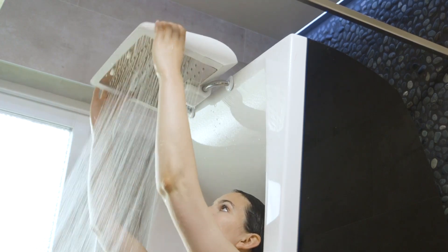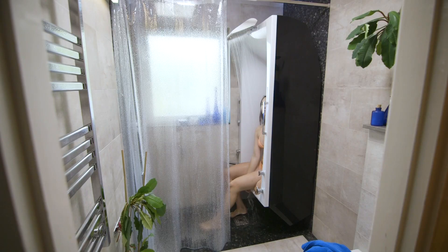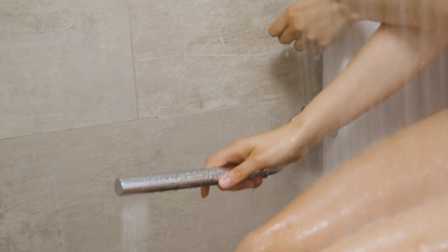A great feature is that you can also use the shower while sitting. Of course it's possible to change the position of the tub so you are able to sit in a more laid back fashion. The advanced IQ Tub also comes with a retractable shower hose.